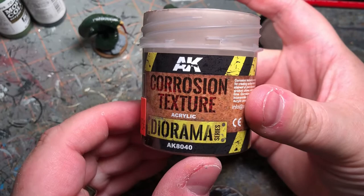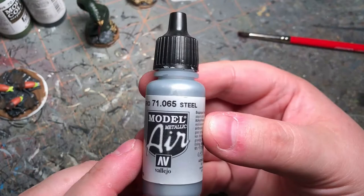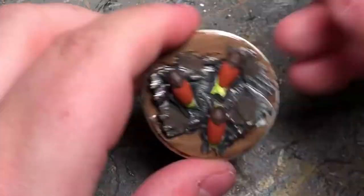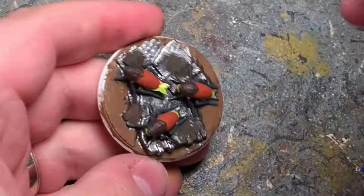Not satisfied with the Vallejo, I'm going to try out some AK's Corrosion Texture Diorama Paste. And with some Vallejo Model Air Steel I'm going to dry brush the metal parts of the base. And with some Vallejo Yellowish Rust I'm going to step along to the rusty parts of the base.